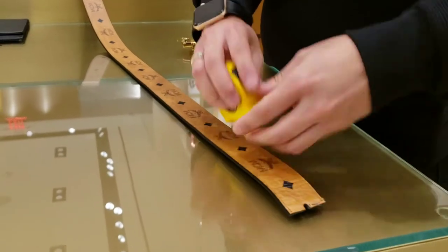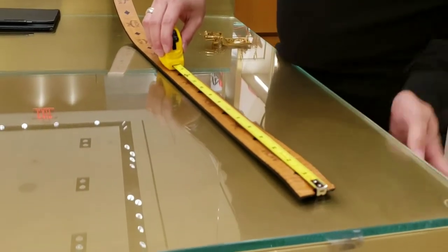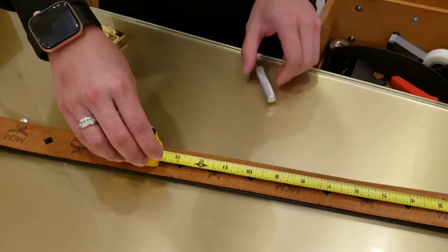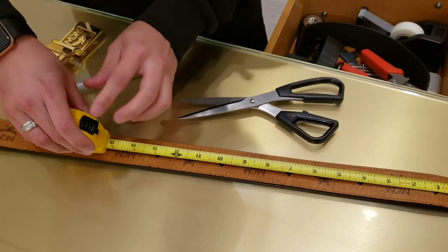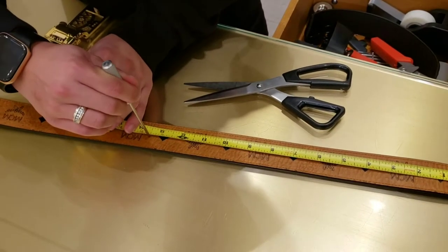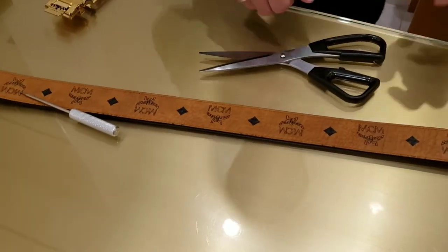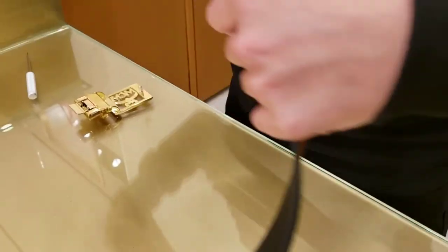If you're familiar with the seamstress saying of measure twice and cut once, that is exactly what they do to make sure that they mark it correctly. Because once you cut it, there is no going back. Making the mark — and the moment of truth. You've got to trust these employees that they know what they're doing.